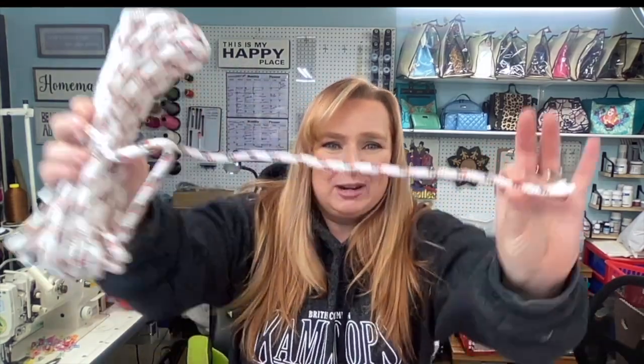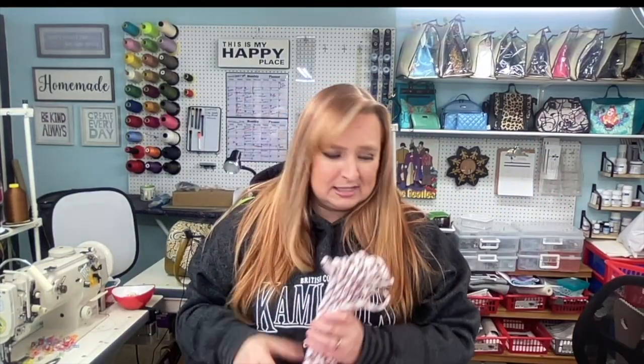We won't be cutting the cording today — I just want to show you what I'll be using because it doesn't have to be a hard thing. Just go buy this rope at Canadian Tire, Home Depot, or Walmart. When we get to the tutorial, which will be the next video, you'll see how it comes into play.